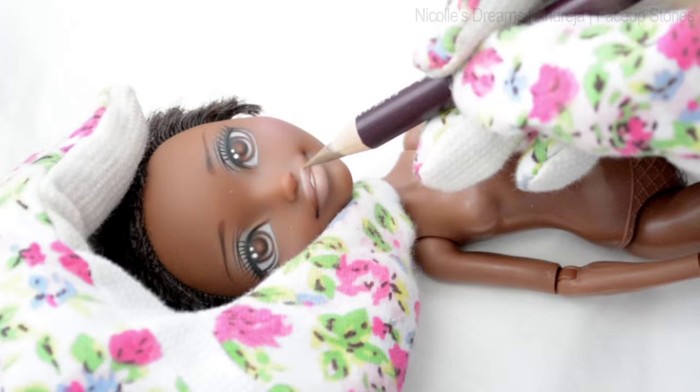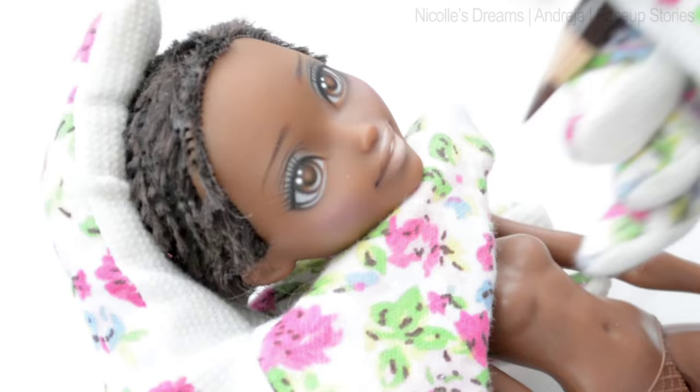Now let's work some more on the eyes. We need to add some more shading and draw the eyelashes.